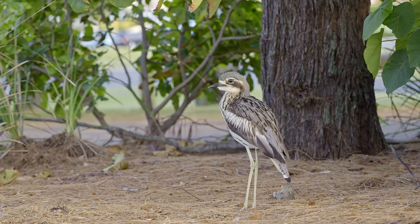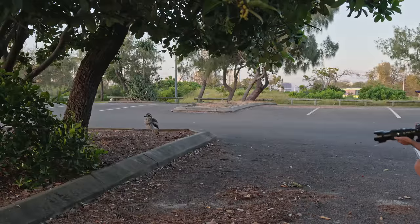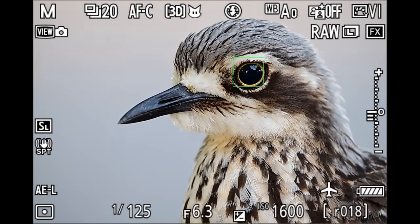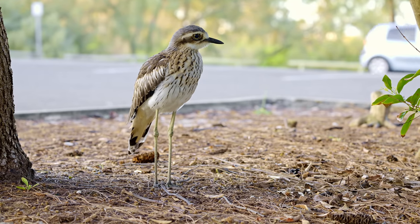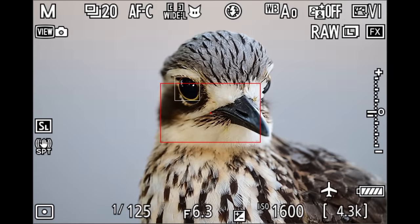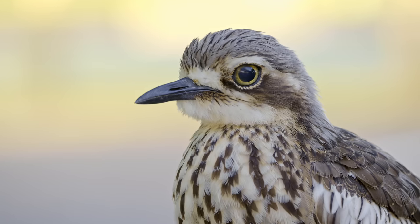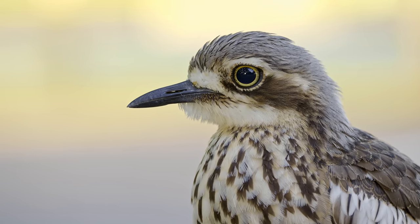Some of the birds are in a more open area but the majority actually stand amongst the trees, almost on the road. Sneaking up to one of the birds and zooming all the way to 400mm for a nice headshot — a full body shot doesn't work because of the street and cars behind. By getting to the right position with some nice bright colors in the background, you can get beautiful footage you'd never think was taken in a car park.